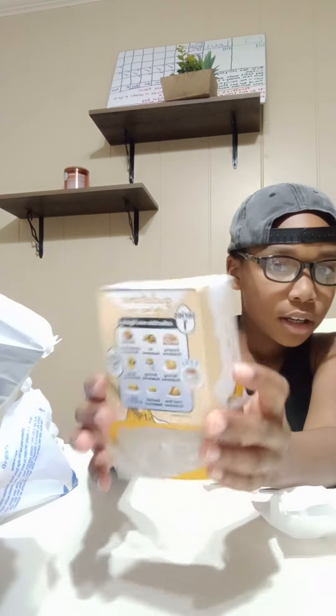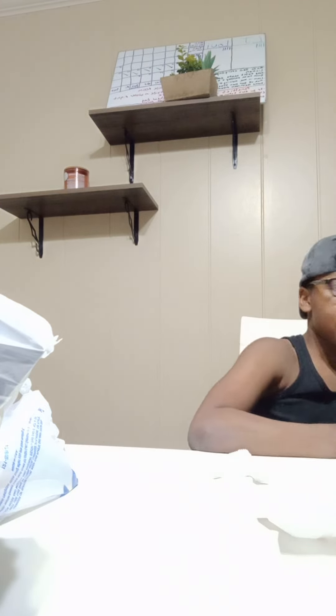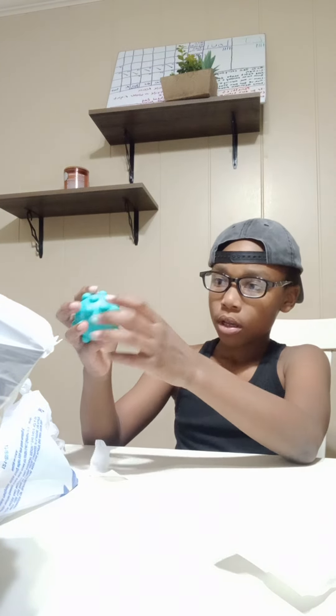It says 'collect them all' on the box. The third thing for today is a Pop It Ball. I think it's bouncy — oh, it bounces, it's extremely bouncy! This is called a Pop It Ball: you can throw it and pop it like a normal pop it, any kind you want, and you unpop it by squeezing it.